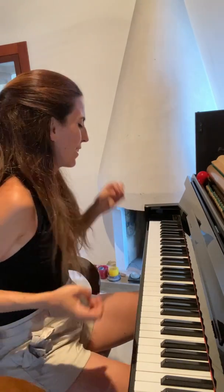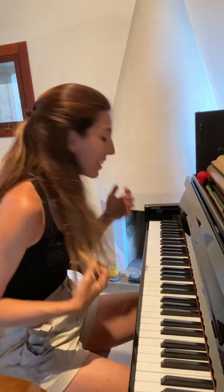We are back to the first theme in the home key. However, this time it is full of these eruptions. The left hand, instead of having three notes, actually has six — one, two, three, four, five, six.